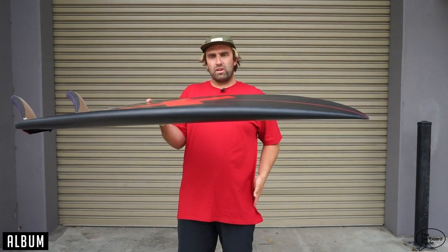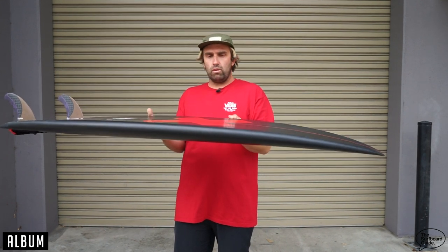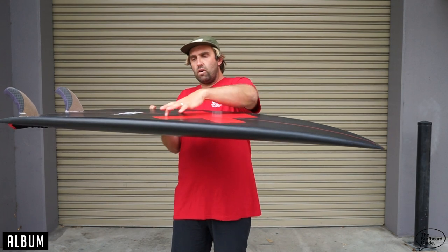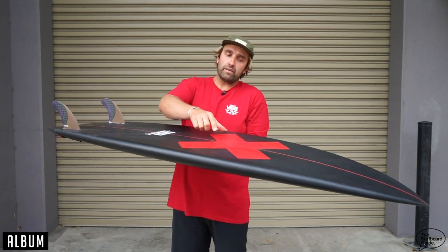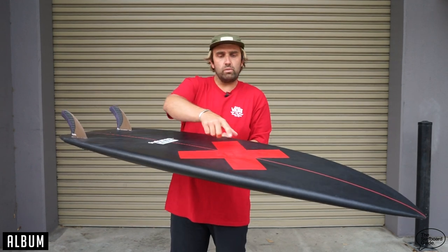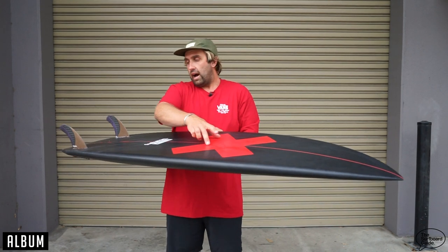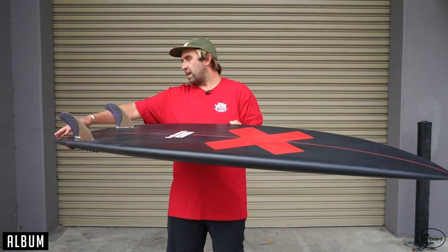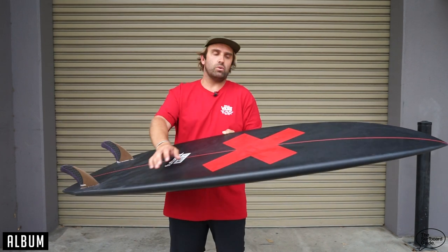Coming through the bottom, what was a little bit unique — and I also said this in the initial thoughts clip — is that it has a light double concave through the front. Not too aggressive or crazy, but some people, myself included, can sometimes struggle with double concaves under the front foot in lesser conditions. That double comes through the fins and it's just gentle out the back. It kind of feels like a bit of a V off the back, but I think it's just that double continuing out the back of the board.